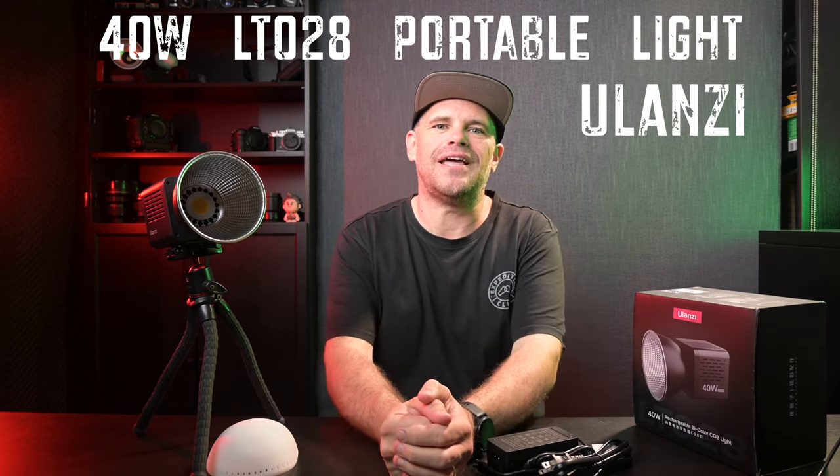G'day guys, what's cracking? It's Ralph here. And today I am reviewing for you the 40-watt LTO28 light from Ulanzi.